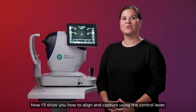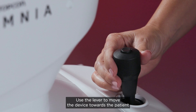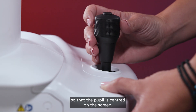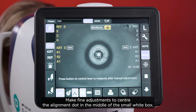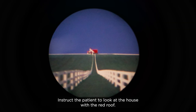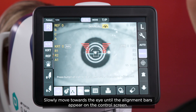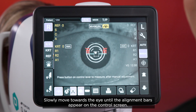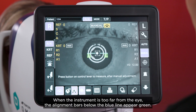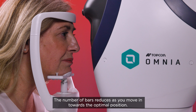Now I'll show you how to align and capture using the control lever. Use the lever to move the device towards the patient so that the pupil is centred on the screen. Make fine adjustments to centre the alignment dot in the middle of the small white box. Instruct the patient to look at the house with the red roof. Slowly move towards the eye until the alignment bars appear on the control screen. When the instrument is too far from the eye, the alignment bars below the blue line appear green, and the number of bars reduces as you move in towards the optimal position.